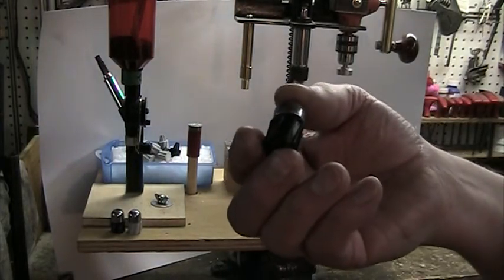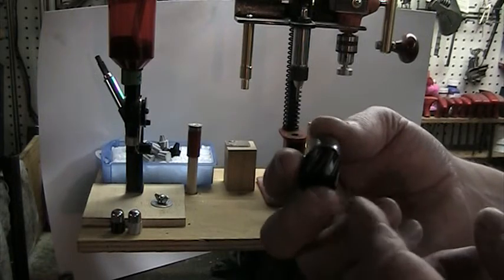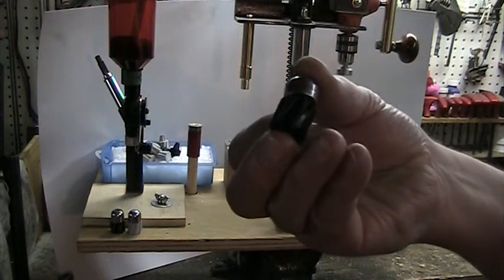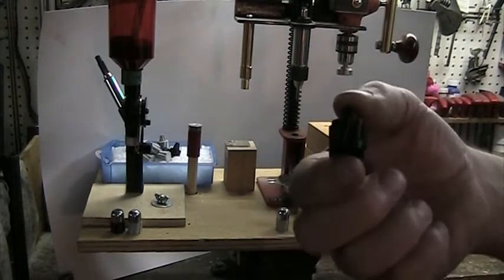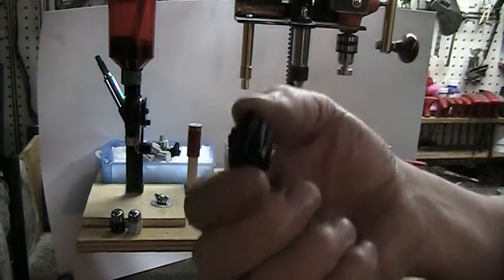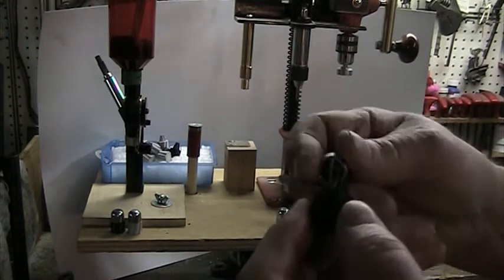The first ones he made weren't solid — they had reinforcing in them. I'm not really educated on 3D printing, but the first ones were 40 grain and 60 grain weight. The 60 worked fine and the 40 failed. These new ones are 74 grain and totally solid, so I expect they're going to work quite well.